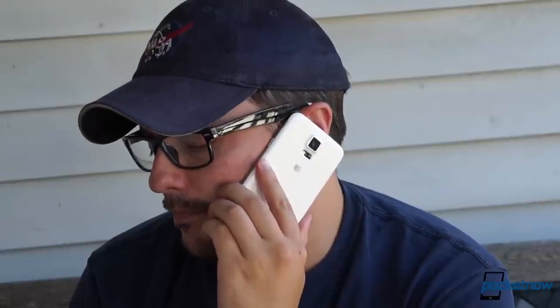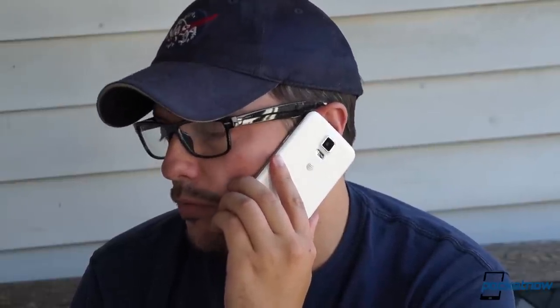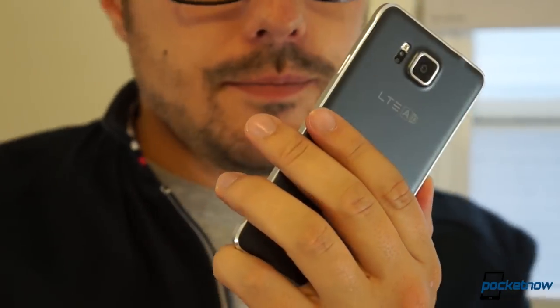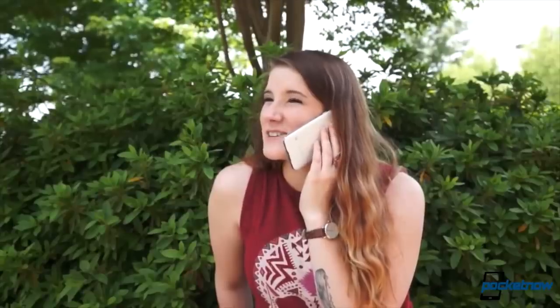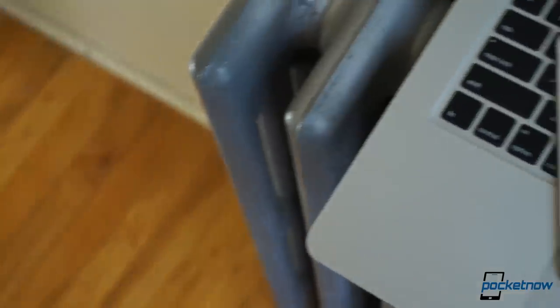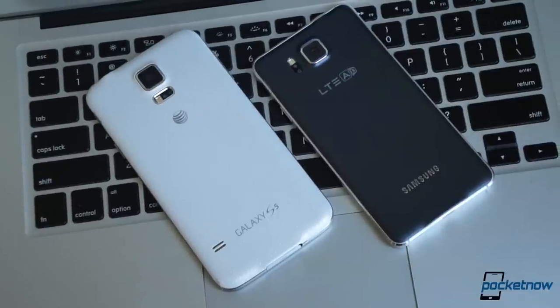Finally, there's phone calling. As we said above, the S5 is the more comfortable device to talk on, thanks to its softer plastic edges. But the Alpha's smaller, more pocketable footprint makes it feel more like a phone. Call quality seemed about equal in our testing — meaning decidedly average. But keep in mind, our Alpha is a non-US review device, so your experience on an AT&T version may differ.